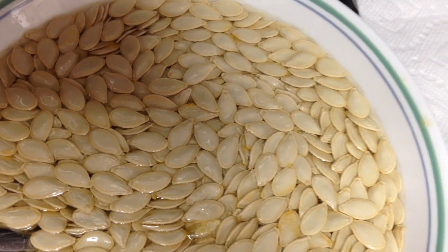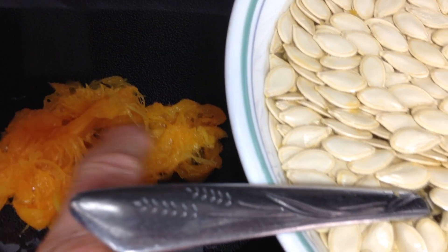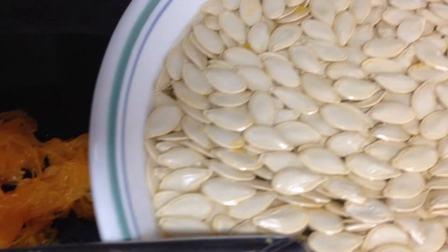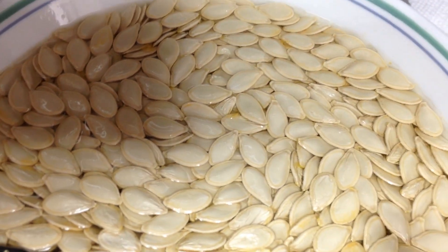While the stuff's cooking in the oven, I pulled all of the strings out — the seeds will be attached to this stringy part — and you just get them separated. Now I'm down to just seeds in here and water.